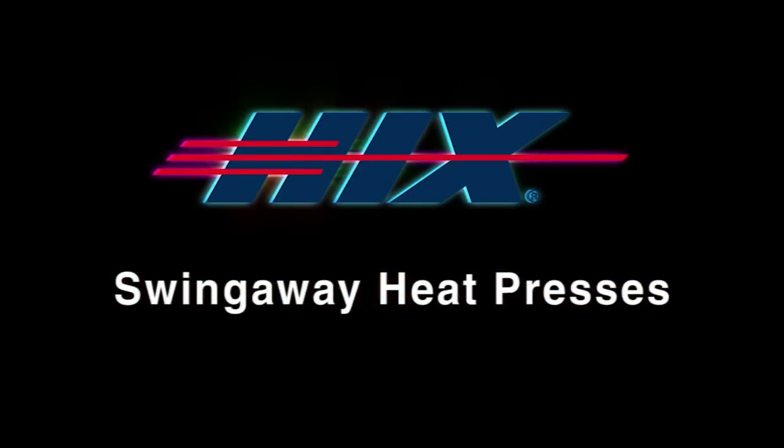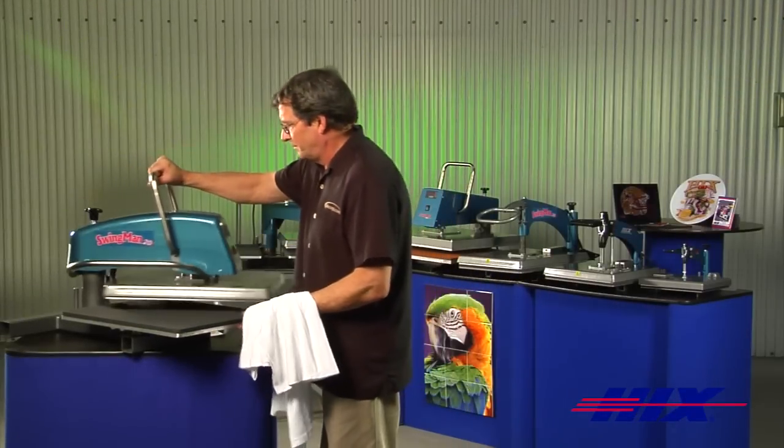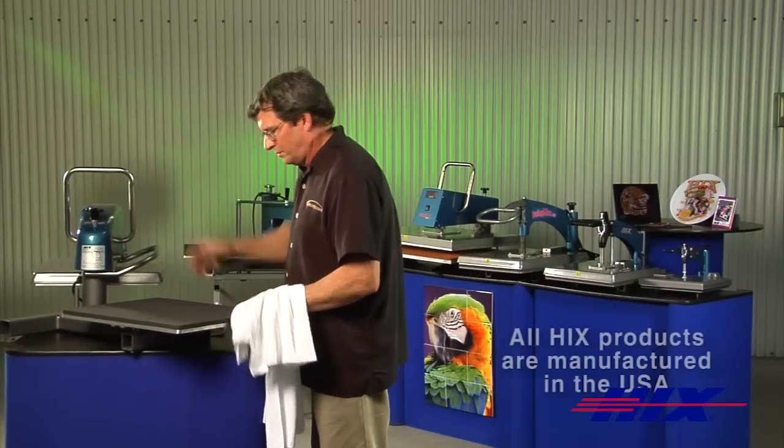Hicks is the largest manufacturer of heat transfer presses and offers the broadest range of swing away presses, and all are made in America.